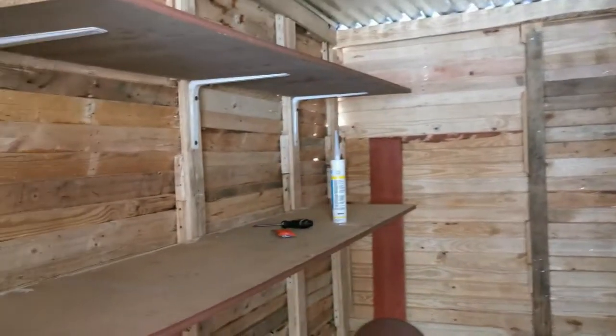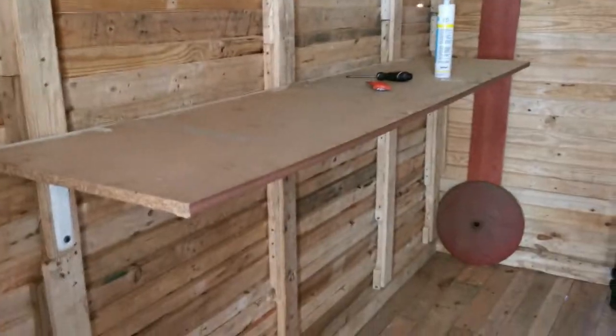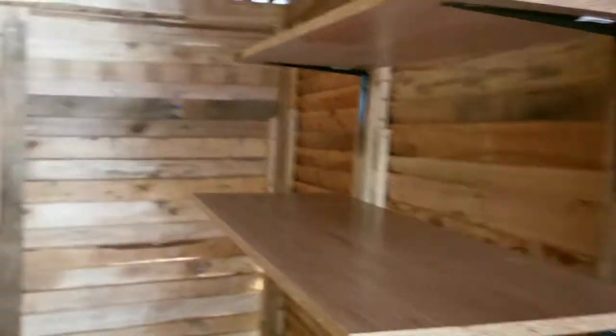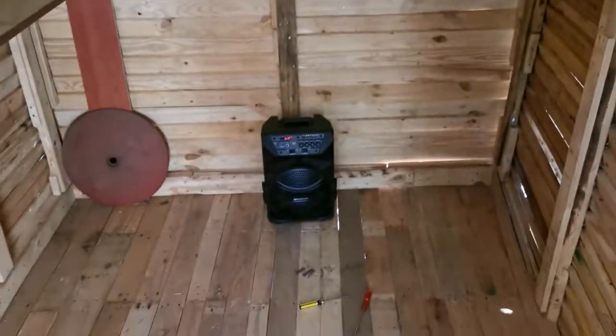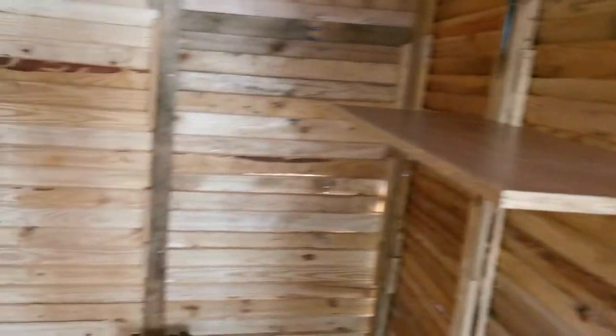Good morning guys. So this is the following day, and this has been the second addition to my Wendy — these shelves, where I can pack all my oils, garden poisons, and everything on top, and maybe some extra boxes. And another use case scenario for our speaker: listening to music while we're working in a remote area!